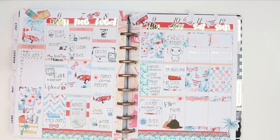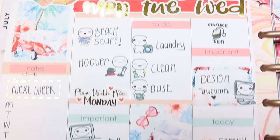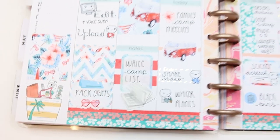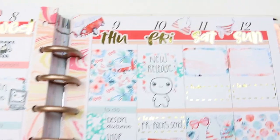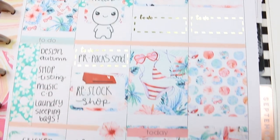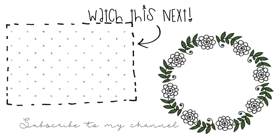This is the finished spread — I hope you guys liked it! I did use every sticker from the Plump Planner kit and still have some deco stickers left over for another spread. If you liked this video please give it a thumbs up, and if you're new to my channel don't forget to subscribe and hit the bell notification so you won't miss any uploads. I hope you all have a really lovely week — I'll see you next time, bye guys!